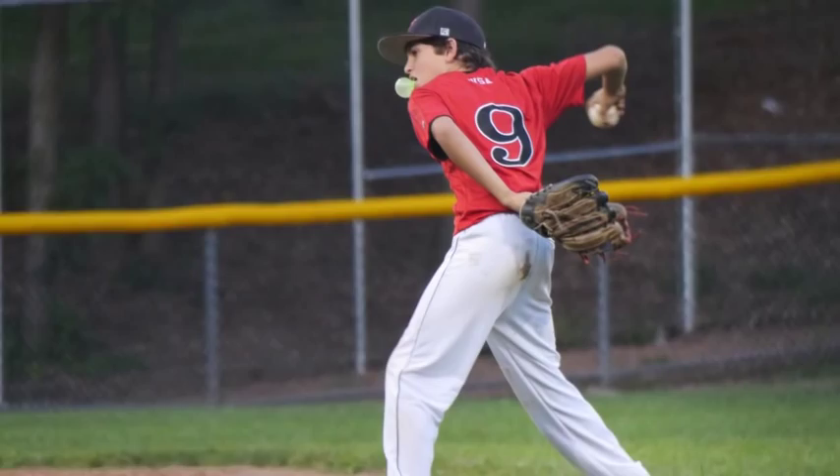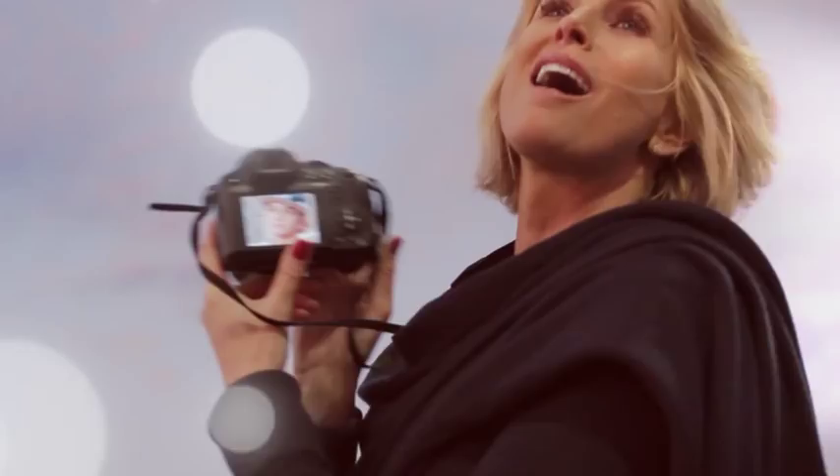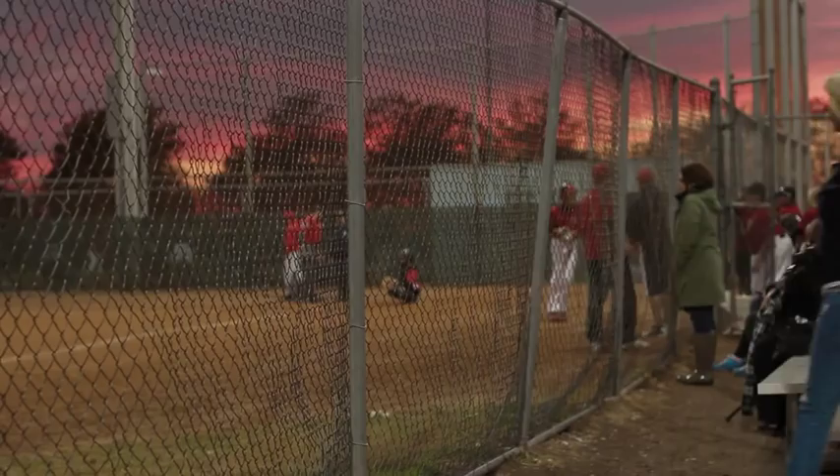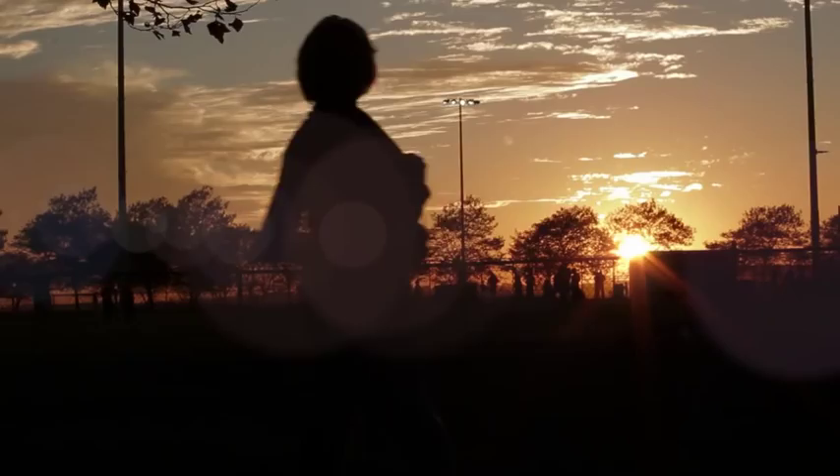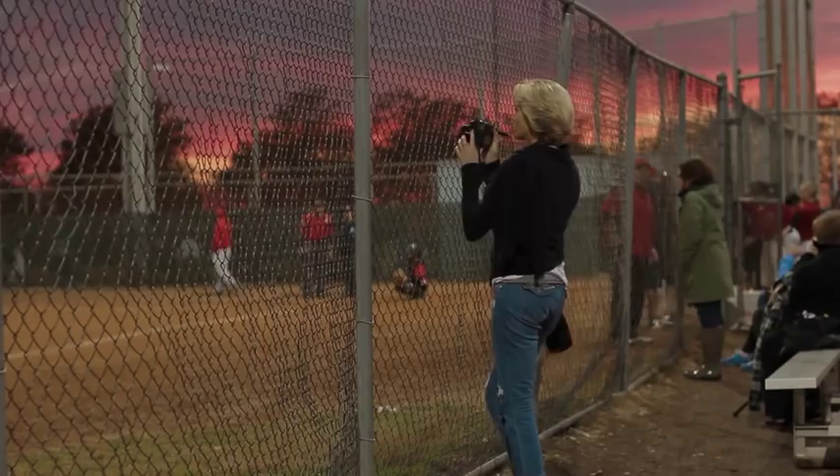Because every time you have to change a lens, you're missing a shot. And that's why I love my FZ70. You can put the camera on intelligent auto, which I love because it actually helps me take a better picture where I don't even have to think about it.